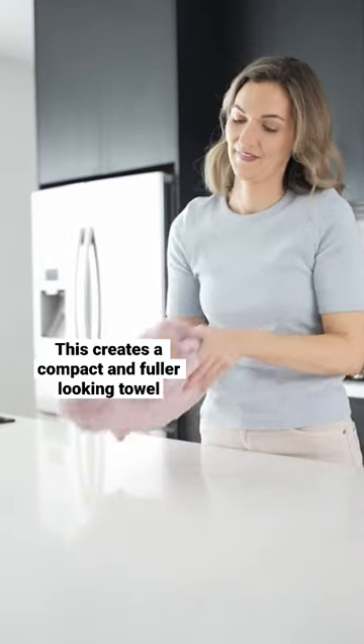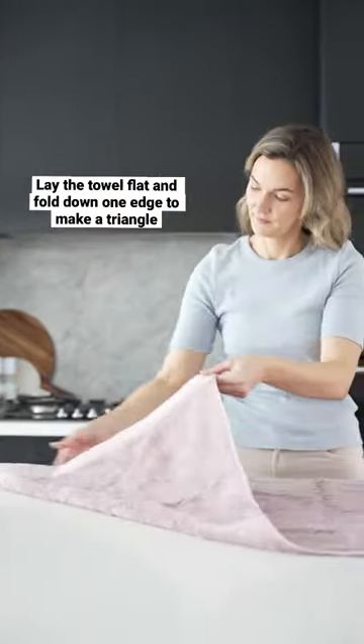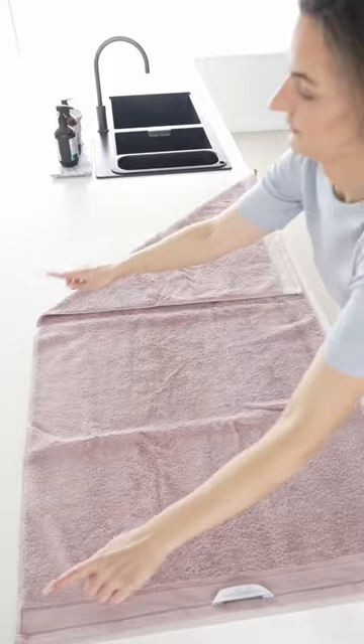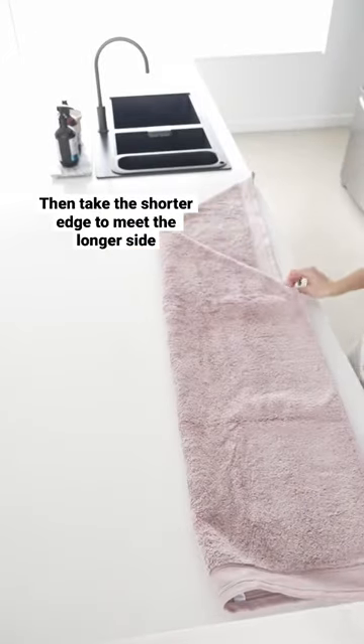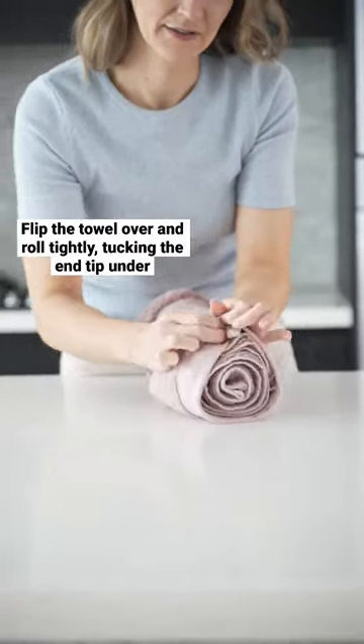Or for a more decorative fold, it's hard to go past the spa roll. There are a few techniques and here's my favourite. Fold one edge down into a triangle and then take that shorter edge over to meet the longer side. Flip the towel over and roll it tightly, tucking the end tip under.